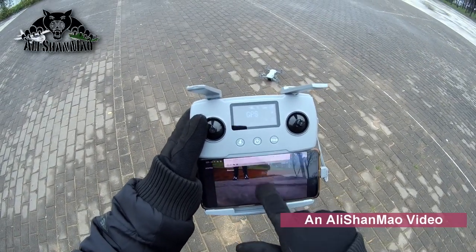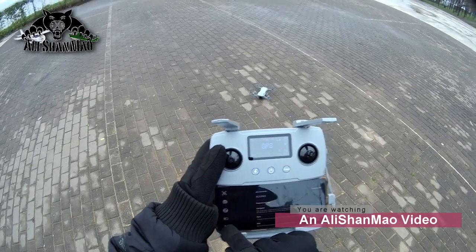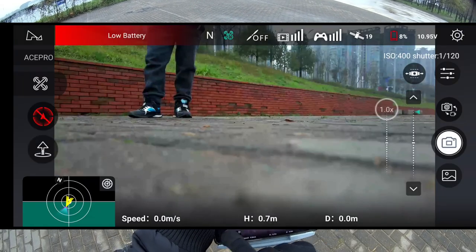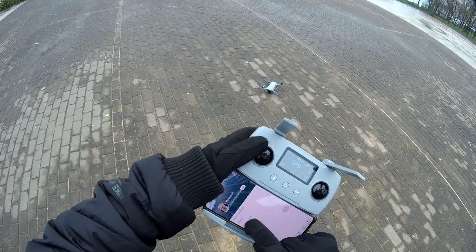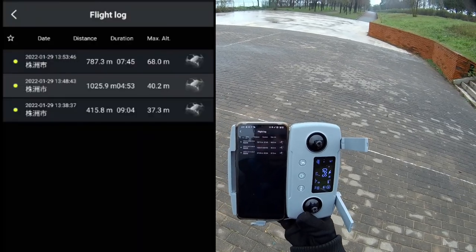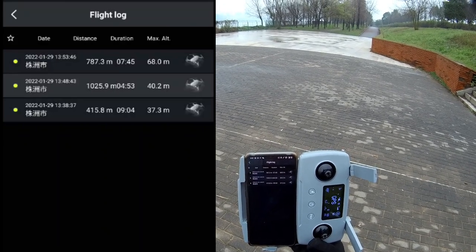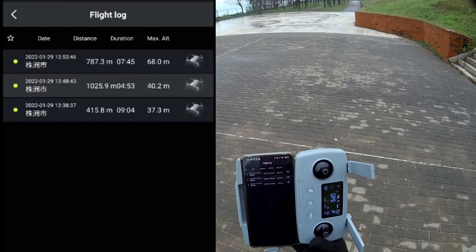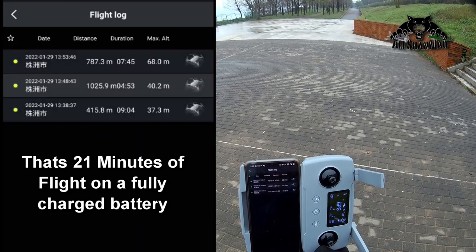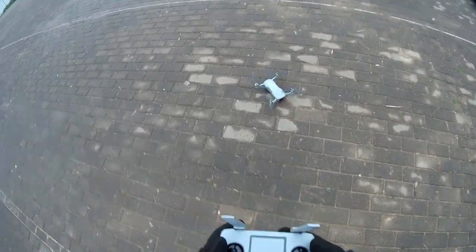Let me record the screen and show you the battery cell levels: three point five, three point six, three point six - one cell showing three point five. Going to flight log - I did 9 minutes 4 seconds, 4 minutes 53 seconds, and 7 minutes 45 seconds. That's about 21 minutes total on this very very cold day. Let's change the battery and test some more features.